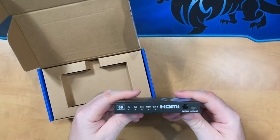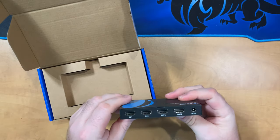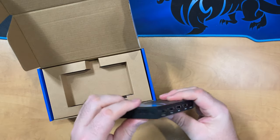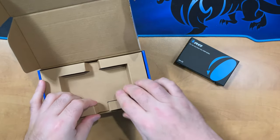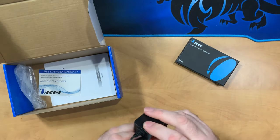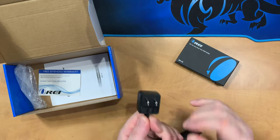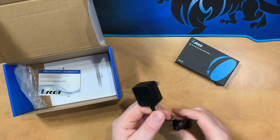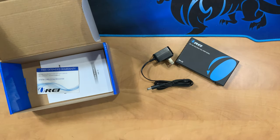On the front, we have indicators for inputs and outputs, as well as a switch and service port. The back has the dual in and dual out HDMI, as well as vents on either side. Really good first impression — that's a pretty solid feeling unit. Then we get the power adapter. I can see it's been removed from the plastic; this unit was sent directly to me by O-Ray, so I'd imagine they might have actually tested this out.